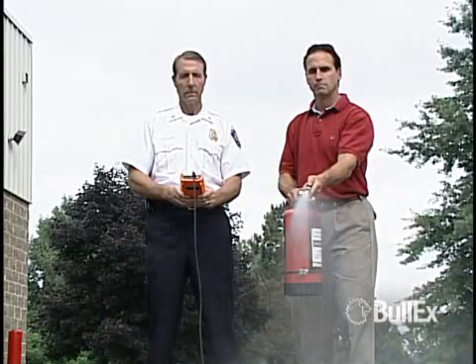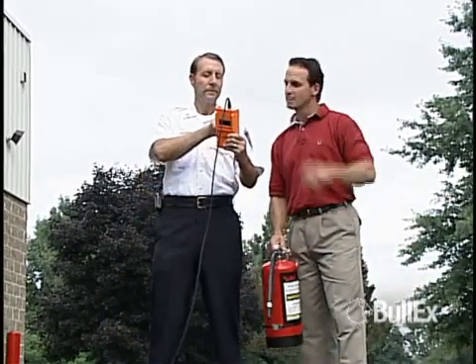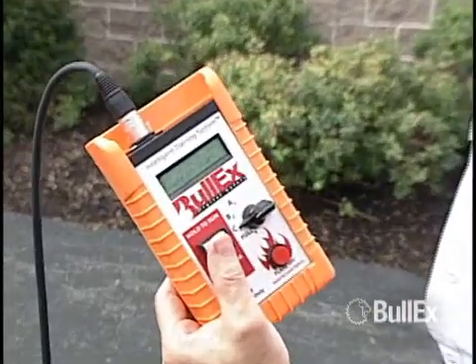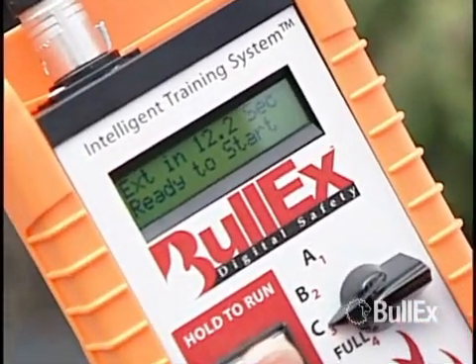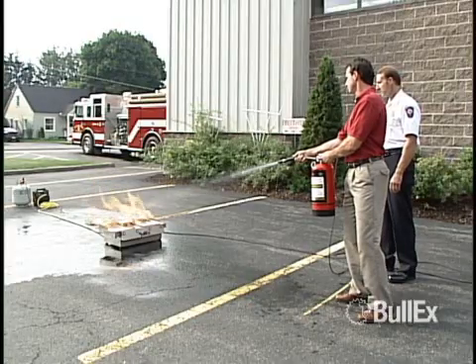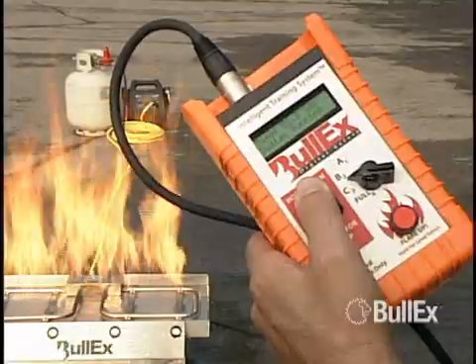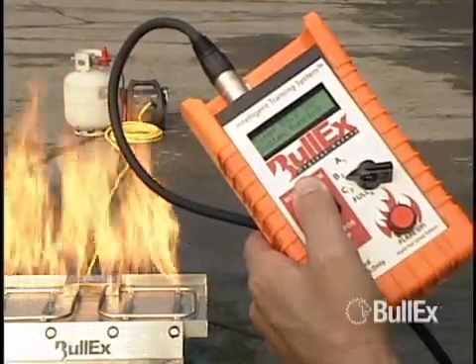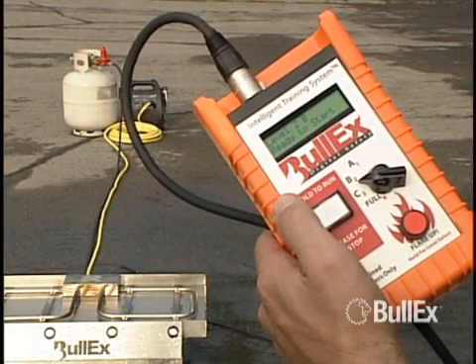If the trainee successfully extinguishes the fire, the handheld controller will display the time it took to extinguish. This number can be used at your discretion for standardization of training or setting minimum requirements. The system will automatically shut down if the fire has not been extinguished in 30 seconds. If the trainee does not successfully extinguish the flames, the ignition button may be released to end the evolution. The ignition button acts as a dead man's safety switch — the flames can be shut down at any time by releasing the ignition button.